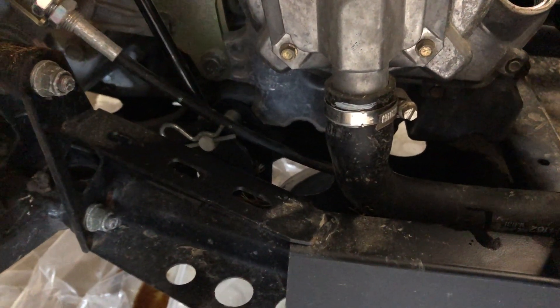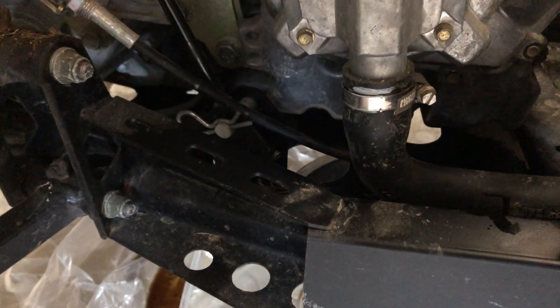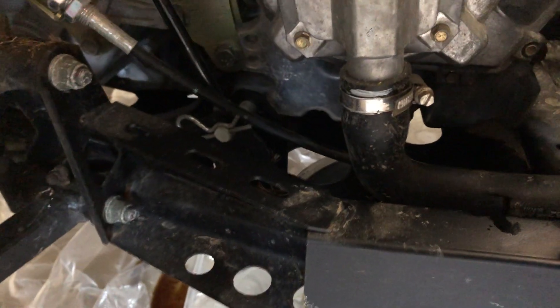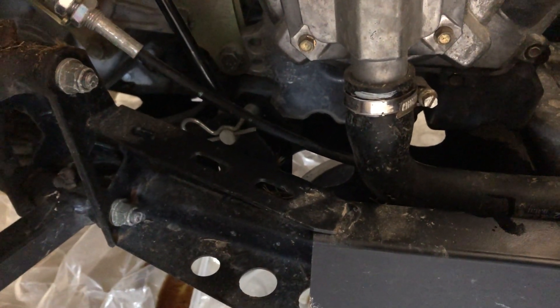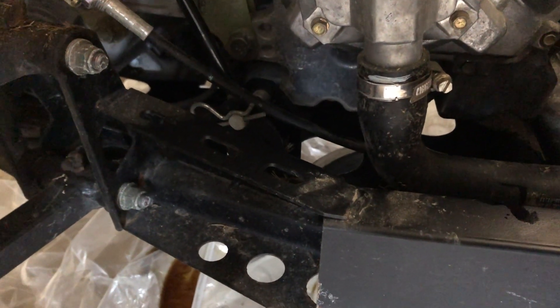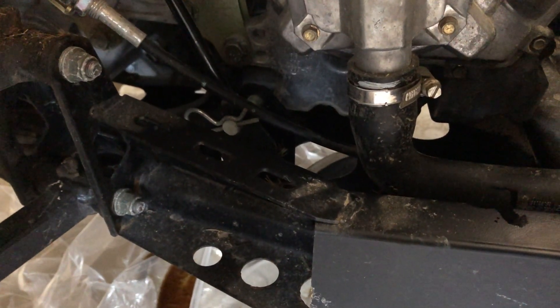There's also a brass washer on the bolt, so take that off and clean both sides of it. If it has a flaw in it or doesn't look good, you can get a replacement — they're very cheap and worthwhile to do. It'll keep you from getting those annoying little drips on your garage floor when something's not sealed perfectly.